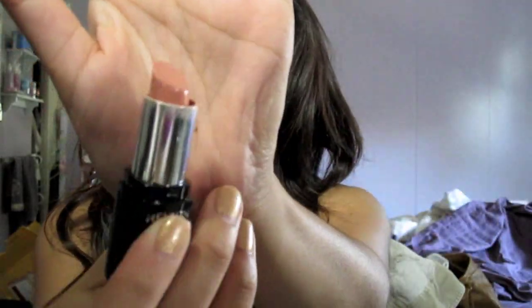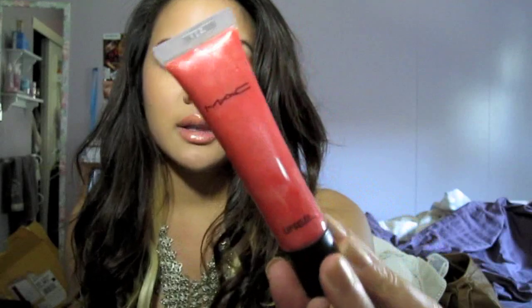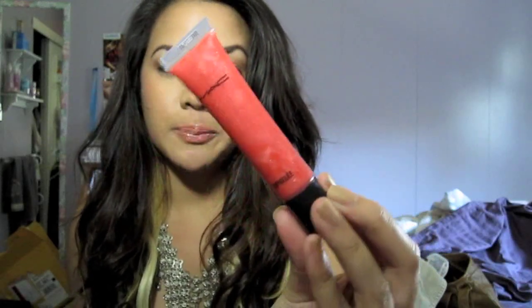On my lips, I have Revlon Soft Nude Lipstick — just a nude lipstick — and on top I have my MAC Lip Gelay in Lil Sizzler, which is a really pretty coral color. I hope you guys enjoyed the review and the video, and I will talk to you guys later!